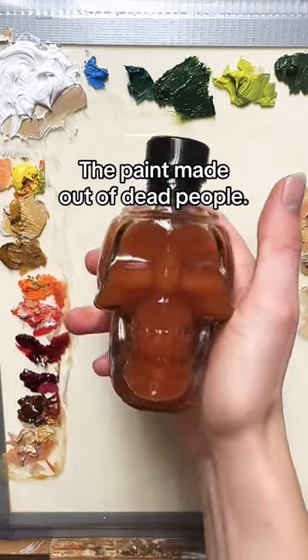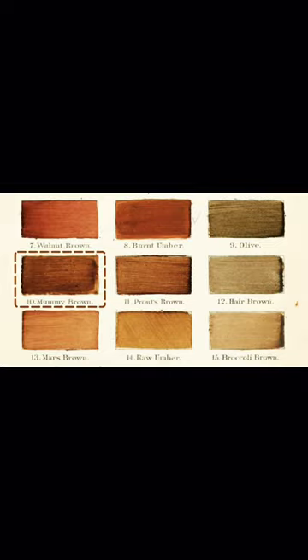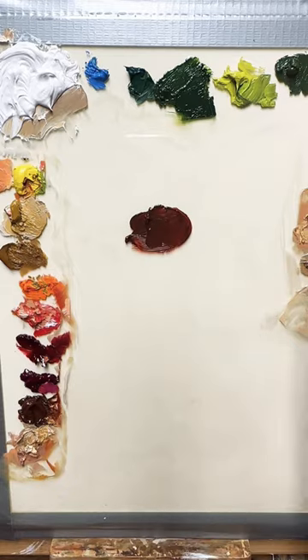Why on earth would anyone make paint out of mummies? Well, apparently it was kind of a nice color, and get this — it was often credited as being good for mixing flesh tones.